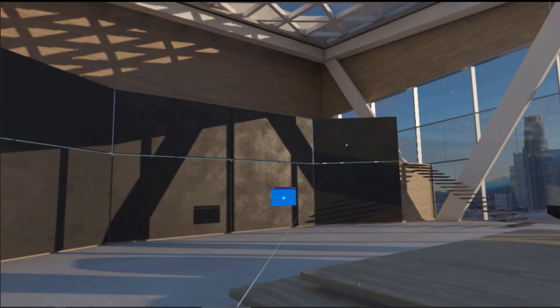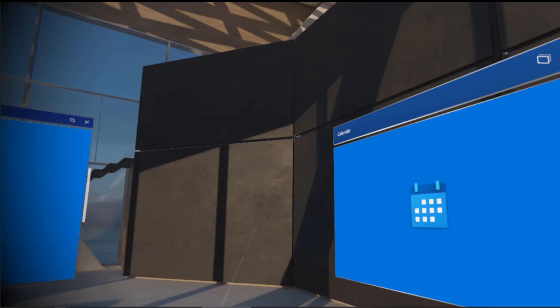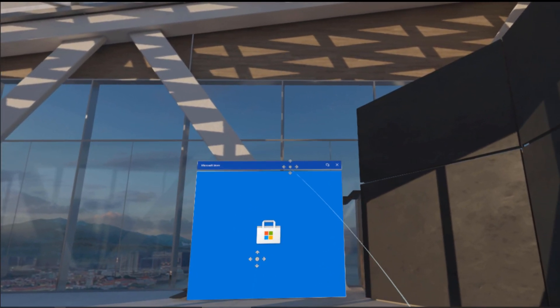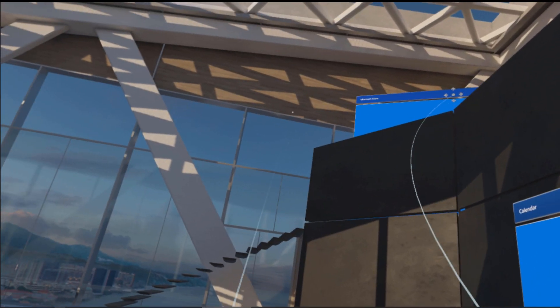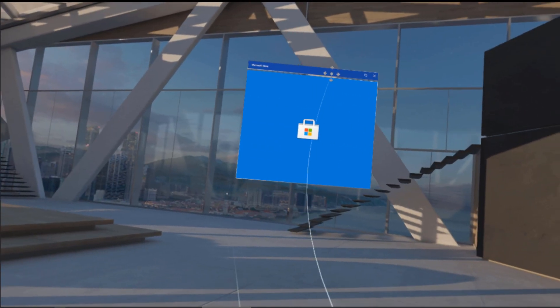Sometime later you're dropped into Windows Home. This was meant to be a hub and showpiece for working in a Windows Mixed Reality environment, but is in fact little more than a cobbled together mess of a tech demo.